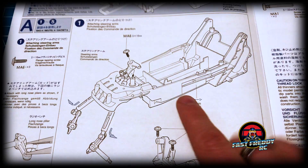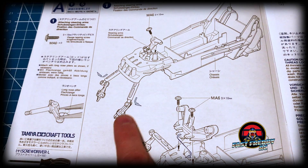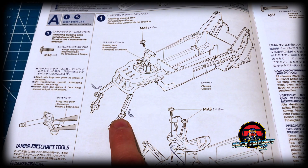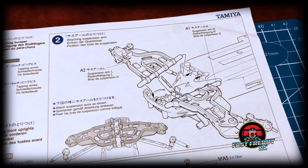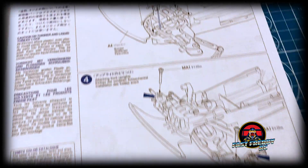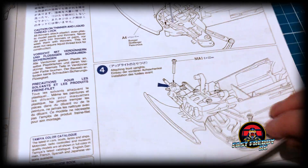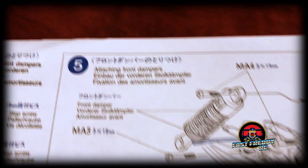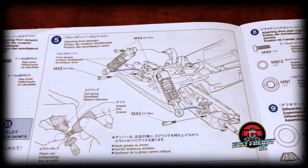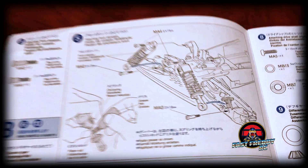First thing we're going to do right off the bat is get the main DT-01 chassis out. We're going to put in the steering linkage, and if you remember it's already pre-built. Step one does that. Step two is attach the arms and the linkage. Step three we attach the bumper. Step four we attach the front uprights. Moving on to step five we attach the front dampers, and those are also already pre-built with this model.